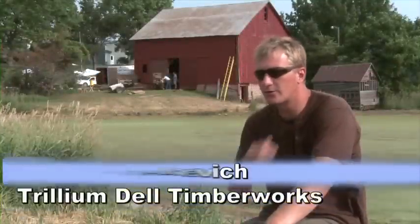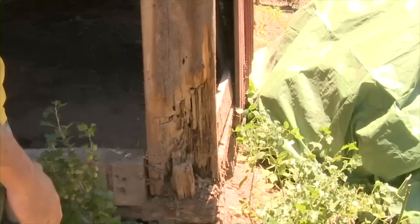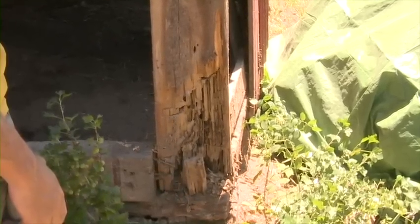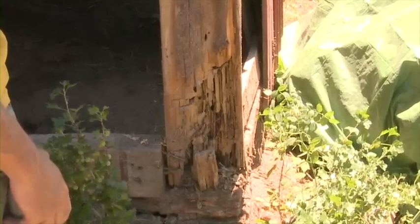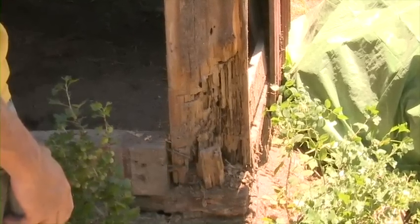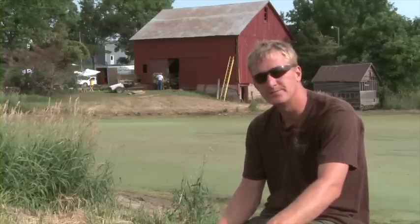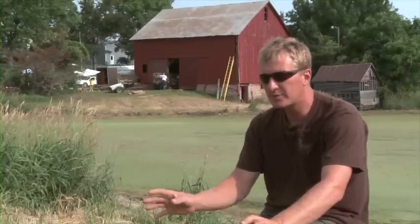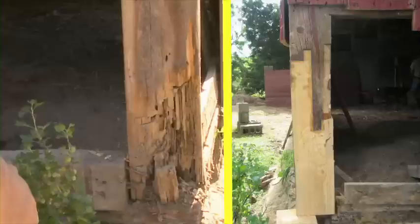The northwest corner did have some termite damage about 12 to 16 inches up from the bottom, and it was pretty bad. We were unable to do an epoxy repair — that's a pretty good alternative, especially for the farmer or homeowner if the damage is limited. However, they chewed away a good portion of it, and that was part of what had caused the sill to deteriorate as well.